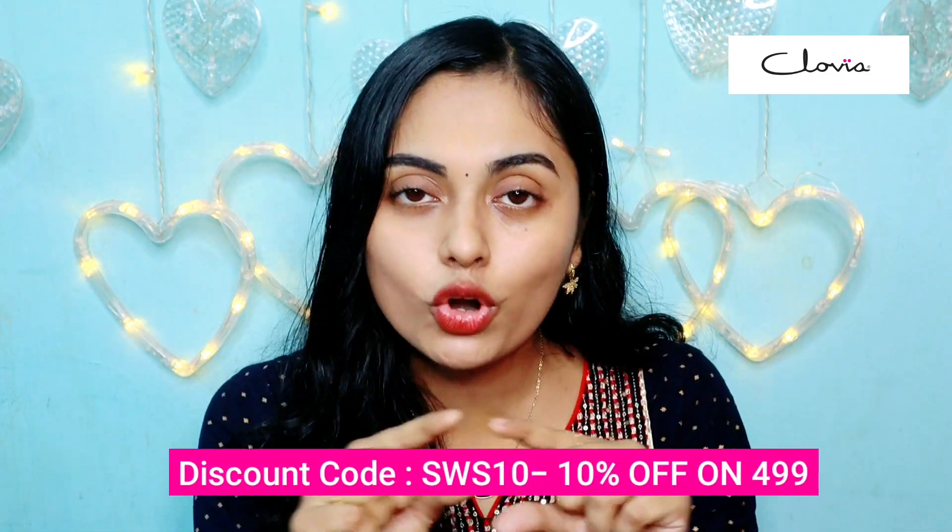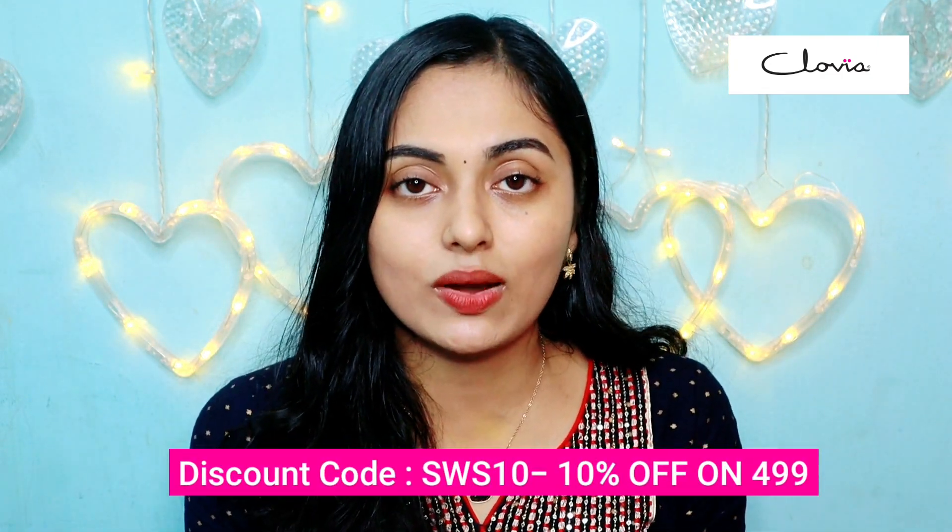This is a must-have daily wear type of panties. If you have any questions, please check the link in the description box. You can also check the coupon code on the screen. If you like this video, please like it. Take care, bye bye.